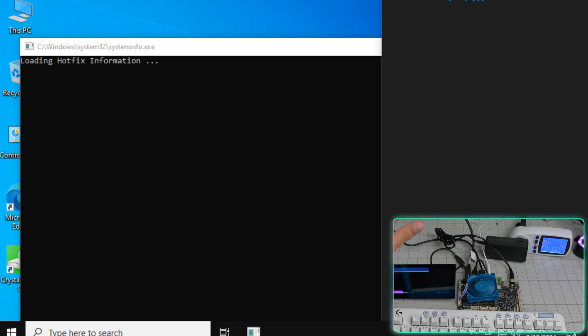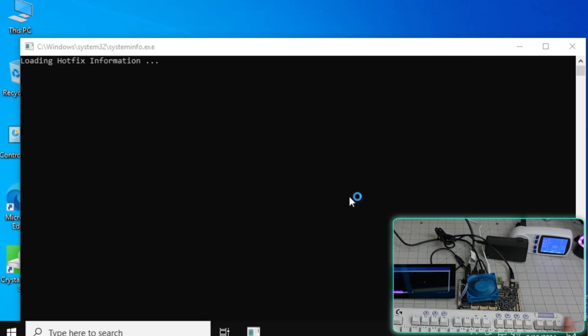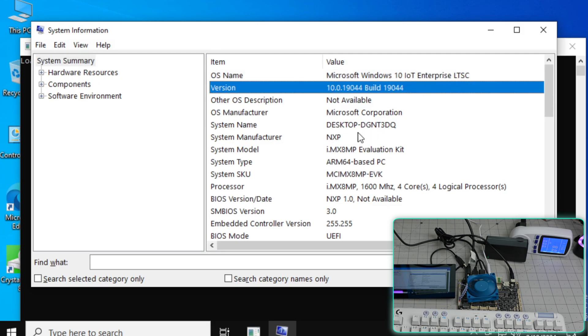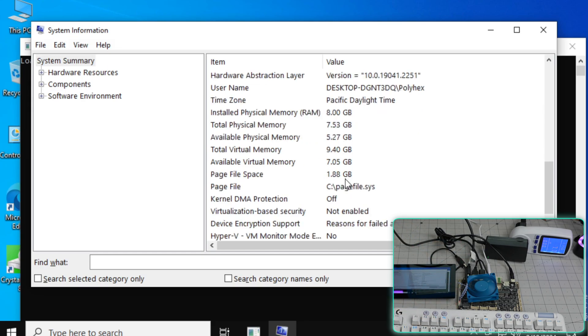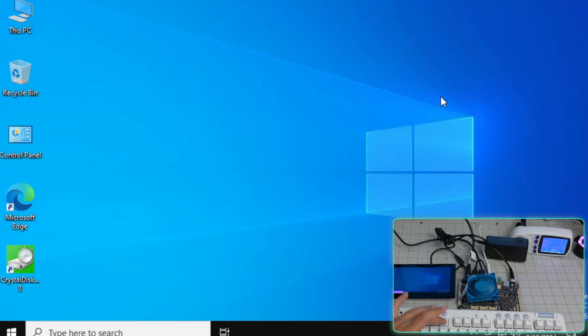They also note that iperf3 isn't really accurate for testing in Windows, so I'll do those benchmarks after booting into Ubuntu. Checking system information: Windows 10 IoT Enterprise is installed. It's an ARM-based PC with four cores, 8GB RAM, and 32GB eMMC storage. The speeds you saw in CrystalDiskMark were for that eMMC storage. Now I'm going to shut down and show how to boot from SD card using the UART cable.